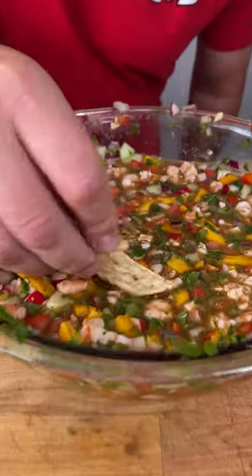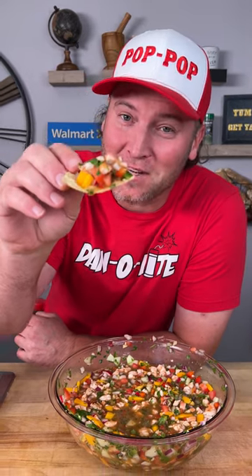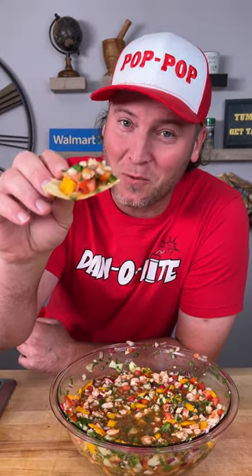Alright, it's time. I already know what you're thinking — you're going to tell me that I didn't have to cook the shrimp. Well guess what? My shrimp is definitely not raw. And that's going to be some of the best ceviche you ever have in your life. I 100% promise you. Give it a try. Yum yum, get you some. We'll see you next time.